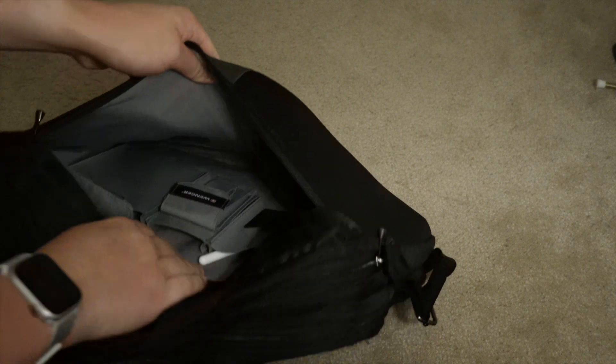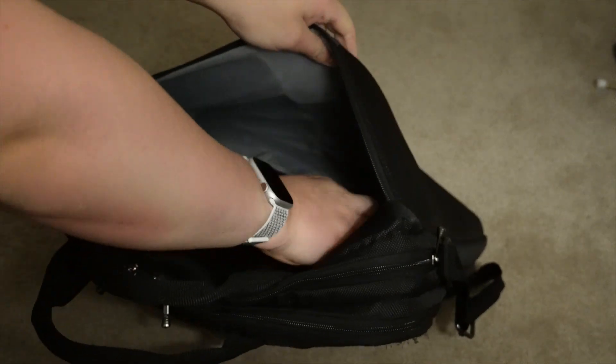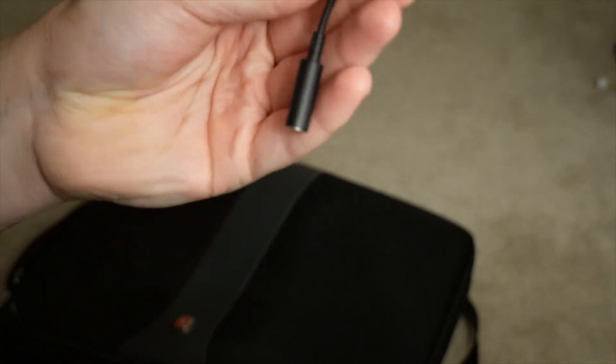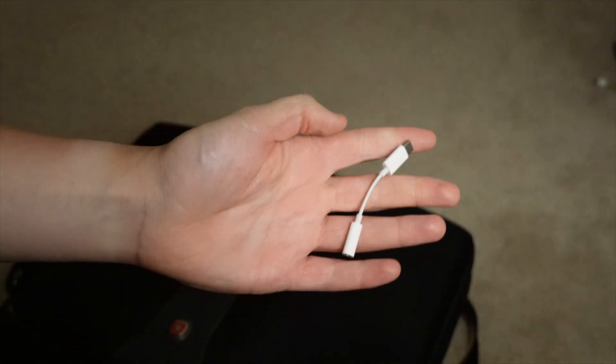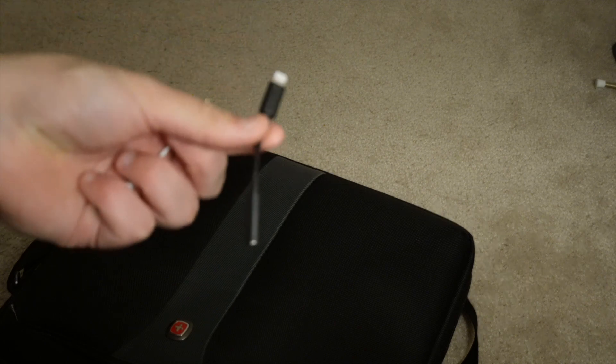That was everything in the main part. Now let's go into the pouches. The first little pocket on the front has a Lightning to 3.5mm adapter, which I use with my headphones for my iPhone. Then we have a USB-C to 3.5mm adapter for my iPad — the white one is an official Apple one. The black one is Amazon Basics brand because it was the same price, but the Apple one seems to break every three months, which is very expensive. So I tried a different brand and so far it hasn't broken.